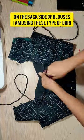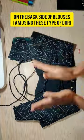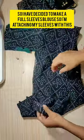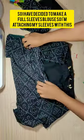On the back side of the blouse, I am using this type of dory. I think full sleeves blouses are really charming these days, so I've decided to make a full sleeves blouse. And I'm attaching my sleeves with this.